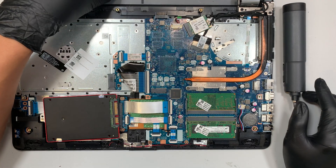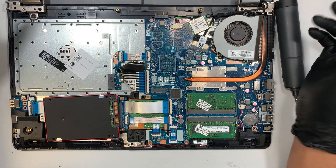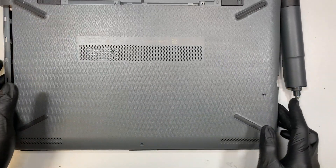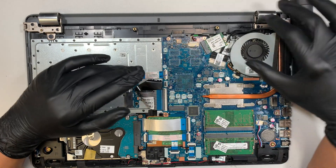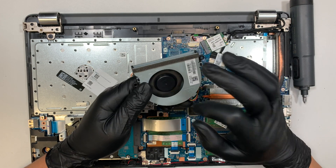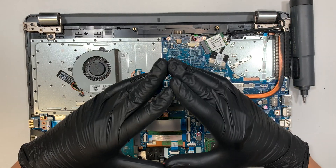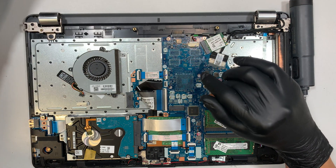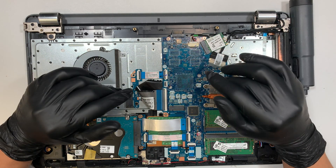Once the new fan arrives, just do the reverse process: install the cable first, then put the screws back on, put the back cover back on, and reinstall all the screws — that's pretty much it. I don't have the new fan yet; I'll place an order and have the link in the description below so you can get it from eBay or Amazon. Thanks for watching — please don't forget to hit the like button, and comment below to let me know if you were able to change out the fan yourself by watching this video. Take care, bye!